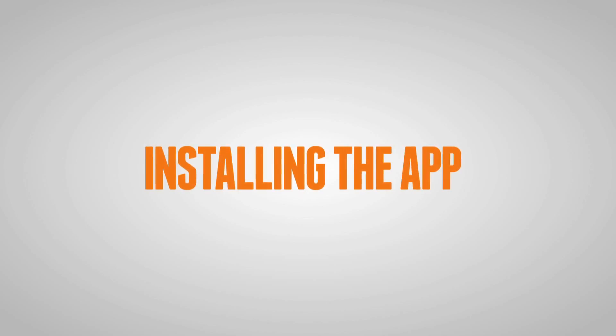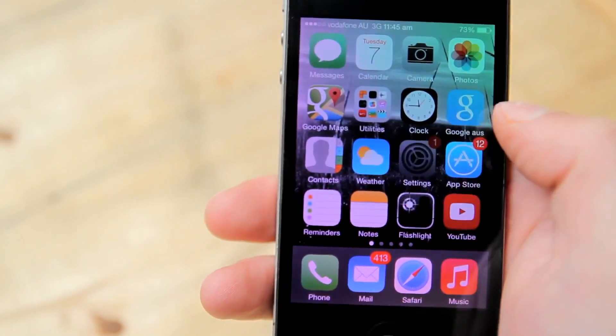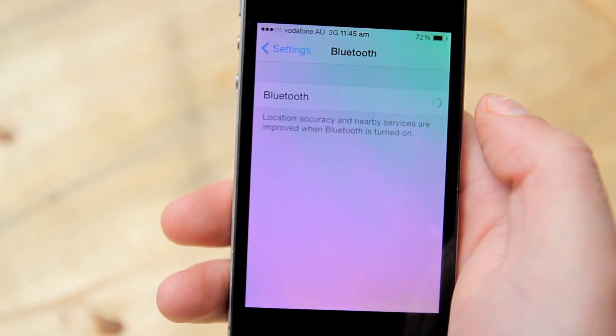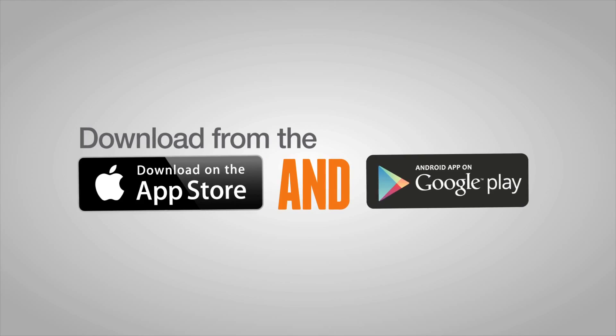The next step is to connect the device with your phone's Bluetooth settings. This is particularly important for Apple users, as you'll need to visit the settings function on your phone, turn on Bluetooth, and then pair your device. Then download the Battery Check app, select install, and open the app.